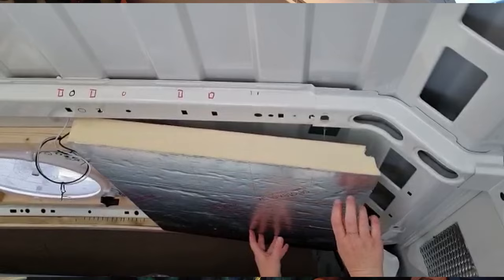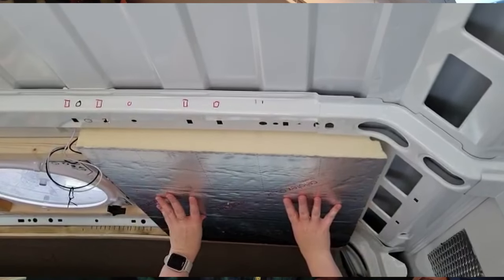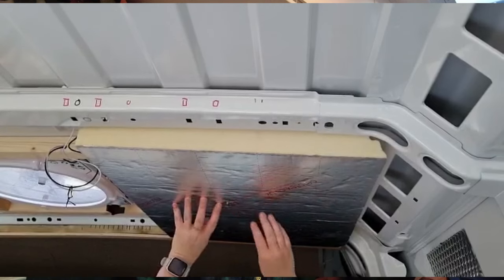I decided to put 50mm insulation in the ceiling because I'm only five foot tall, so I can afford to lose that little bit of head height that I would have gained from keeping it at 25mm like most people do. But it makes a massive difference in the summer to keep the heat from coming in and reflecting it back out, and also in the winter you lose a lot through the ceiling. I do have a number of windows so I do lose quite a lot of heat out of them, so everything in the ceiling I'm relying on even more.